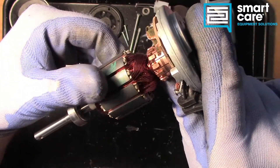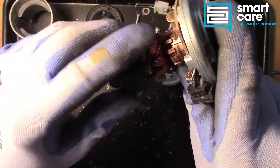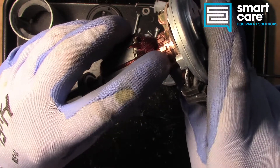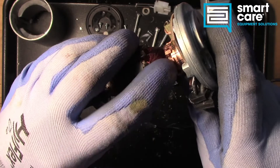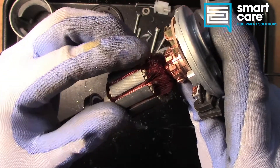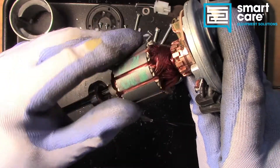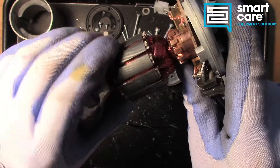Now if this were a particularly unique motor, or if it was hard to find or expensive to replace, we could take it to a machine shop — a motor rebuilding shop — and they could put this in a lathe and turn this surface down. Once you've done that and installed new brushes, the motor will operate again. So when someone talks about having a motor rebuilt, that's one of the things that gets done, particularly in a brushed motor.